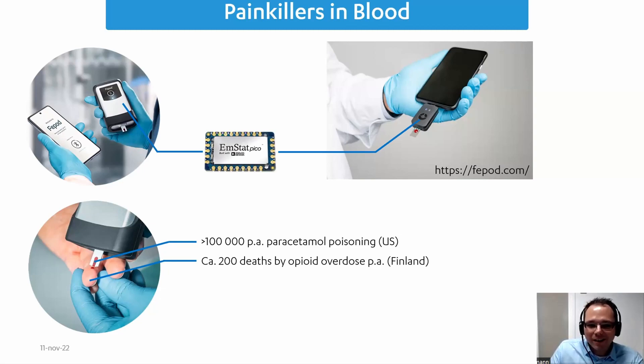For their first studies, Fepot used the Sensit Smart that I already presented. For the commercial application they moved to the Amstead Go, which I also already showed you — and inside both devices is the Amstead PICO. This gave them a smooth transition from the research device to the commercial application, and allowed them to go to market very quickly.